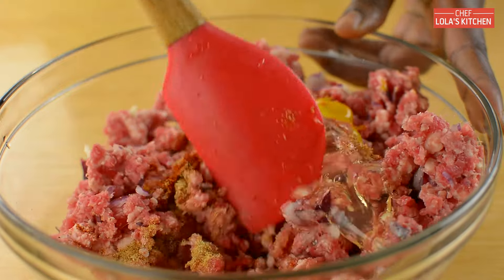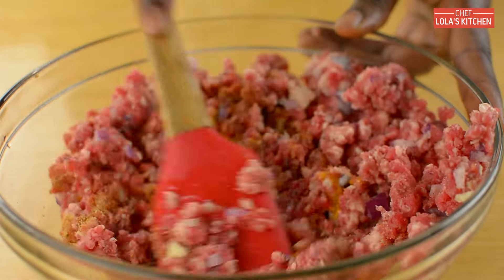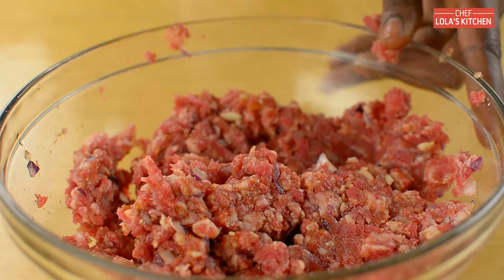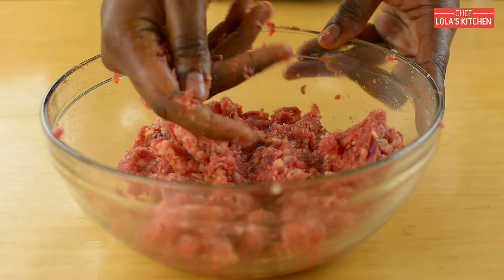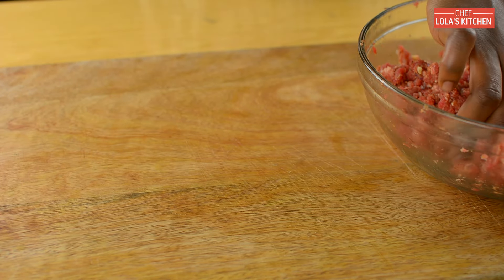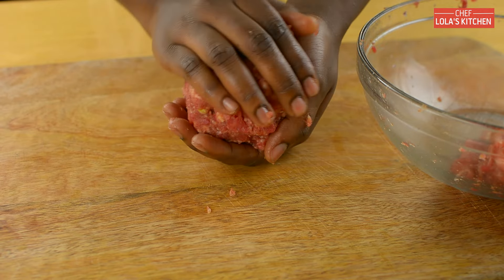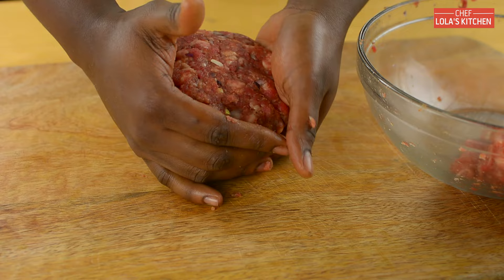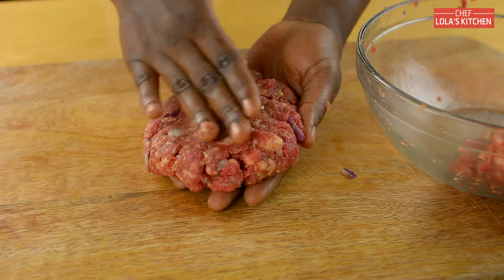Now it's very important to mix this together thoroughly so that all the ingredients can be well distributed. Once this has been mixed to your satisfaction, scoop out a bowl of ground beef and shape it into patties. You can definitely customize these patties to your desired thickness — big or small, it's all dependent on your preference.